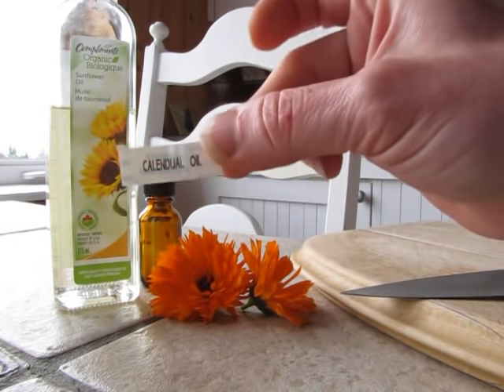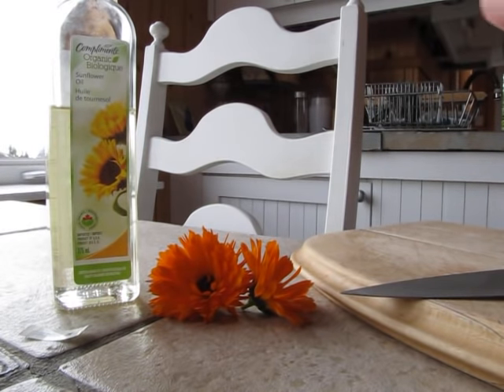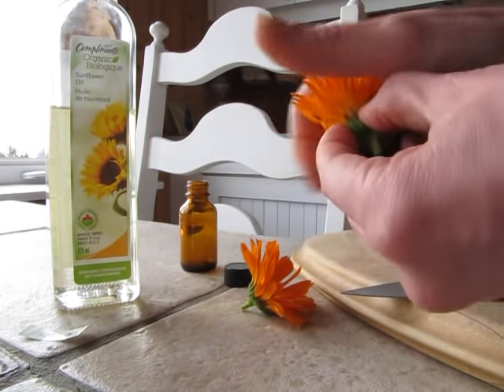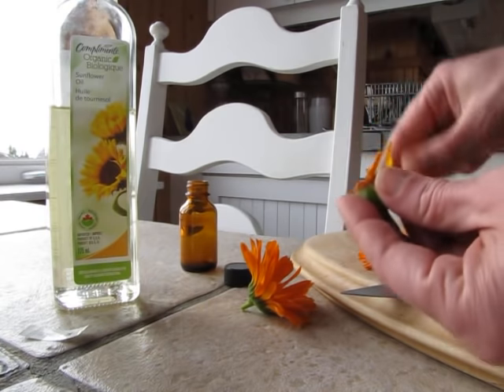I have a little label that I made on my label maker saying 'calendula oil,' and you want a little bottle. So all you're going to do is pick the petals off your calendula flower — you can just grab it like this and literally pull them off. They come off in a big bunch.